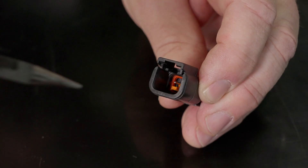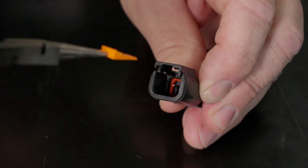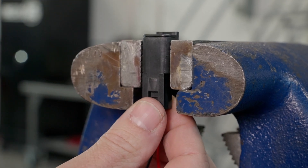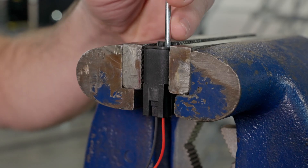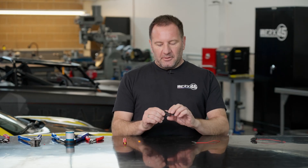If you happen to damage a connector or you want to add a wire, these Deutsch connectors are really easy to disassemble. The first step to disassemble your Deutsch connector is to grab your needle nose pliers and remove the wedge. Step two is going to be to grab a buddy or lightly clamp your connector body in the vice. Then you're going to take a small flathead screwdriver, lift the pin retaining tab, and pull the wire out of your connector. Repeat this step for each wire in your connector and you will have successfully disassembled your Deutsch connector.